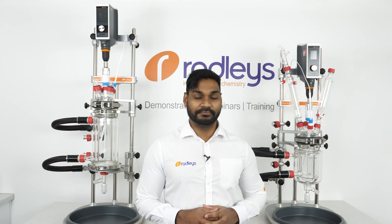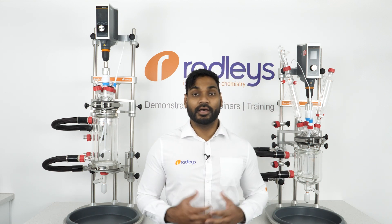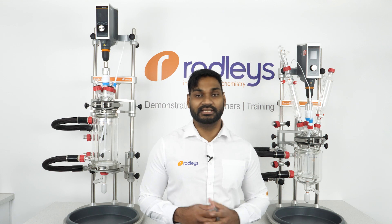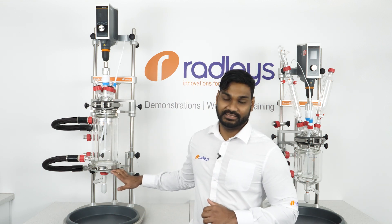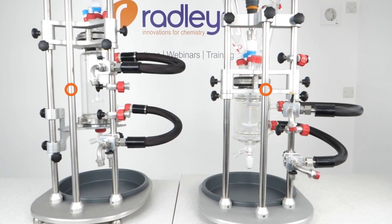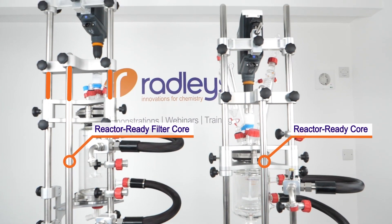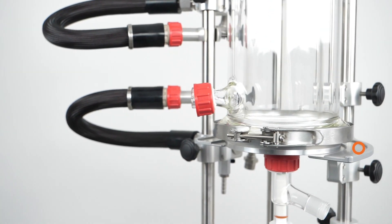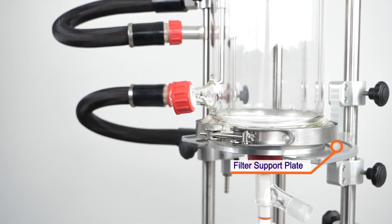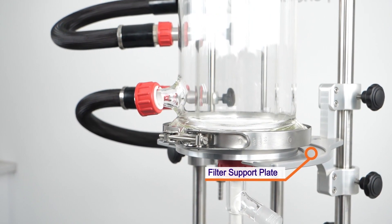Our new filter system is based on our popular Reactor Ready Lab Reactor. You can either upgrade your existing Reactor Ready to accept filter vessels, or you can buy a new dedicated filter system. The Reactor Ready Filter Core is identical to the Reactor Ready Core, with the exception of extended support rods which accommodate the taller filter vessels, and the filter support plate that assists with holding and aligning the filter plate.